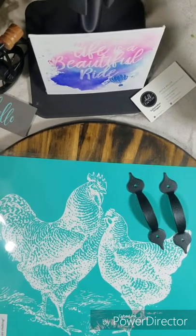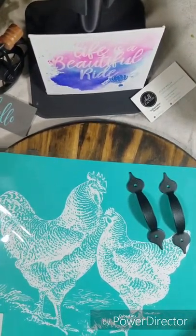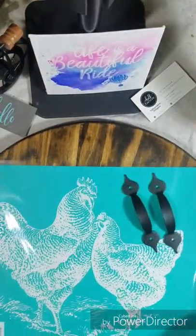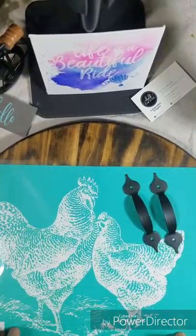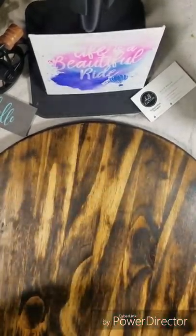Hey guys, it's Alicia from Chalk Tour. I just wanted to share with you how I'm going to put this transfer onto this round board, how easy it will be to put the transfer on, and then add your handles to make your tray.